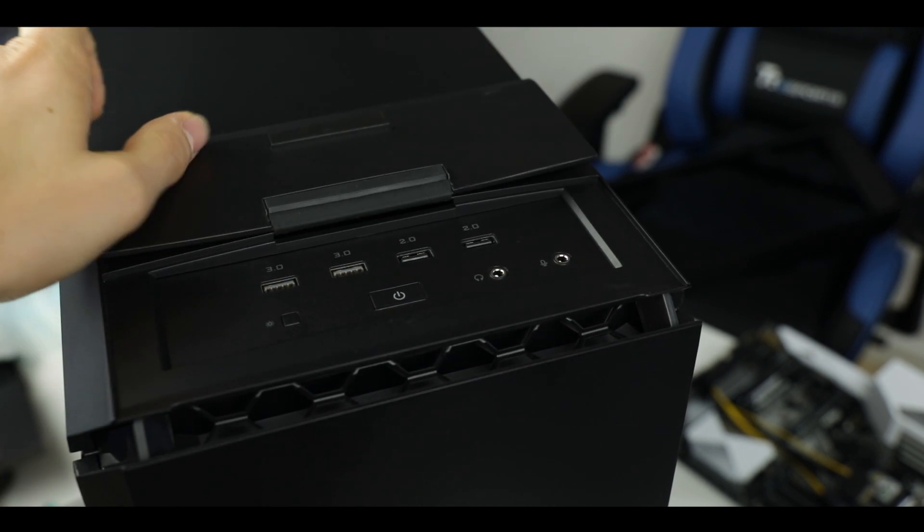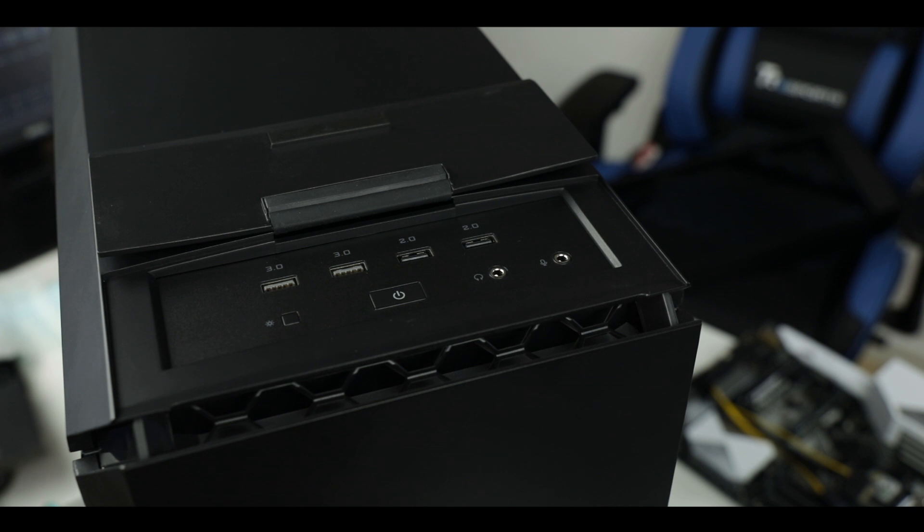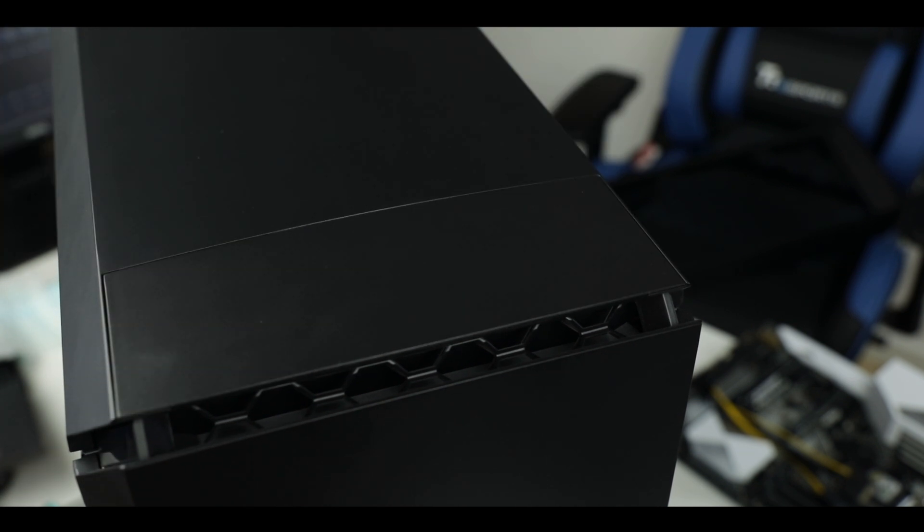Moving to the very top of the case, the front panel command buttons and plugs are hidden right under a magnetized door. Overall, Cooler Master is trying to soothe our sense of harmony and comfort, and that actually works — but there's even more to the MC600P.